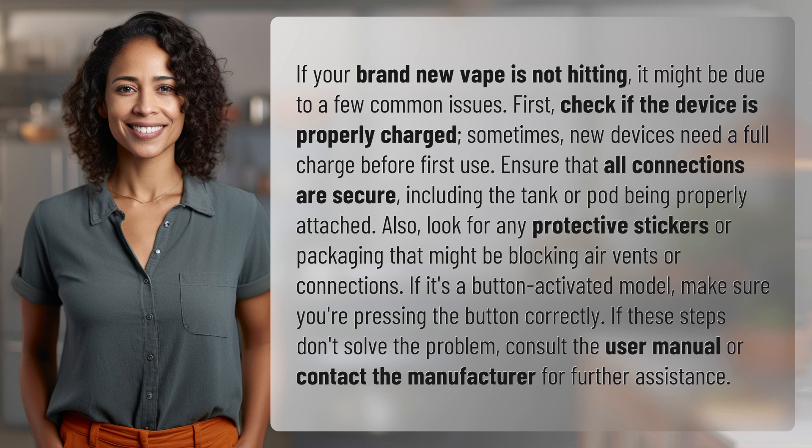If it's a button-activated model, make sure you're pressing the button correctly. If these steps don't solve the problem, consult the user manual or contact the manufacturer for further assistance.